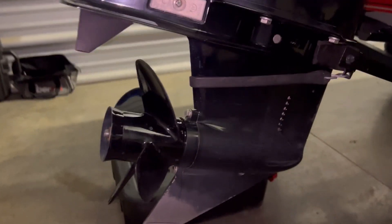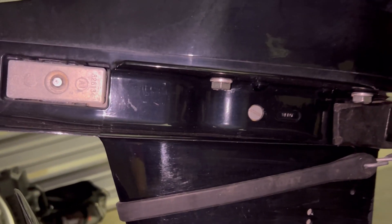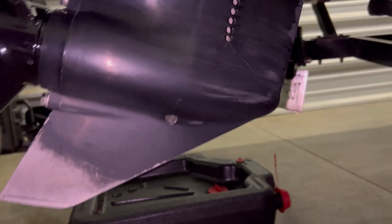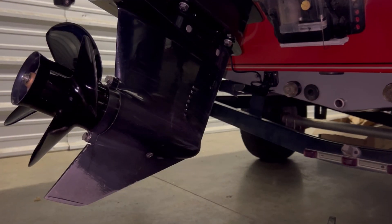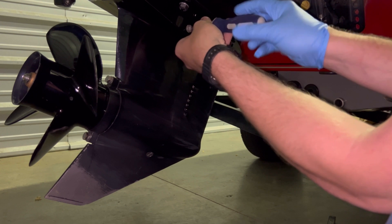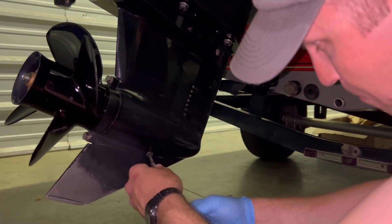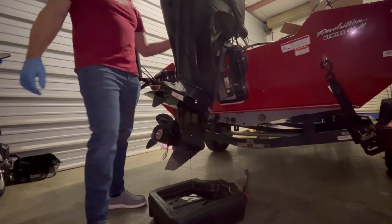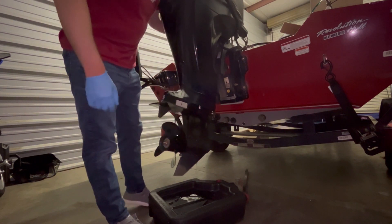I'm going to start out with my lower unit, changing that gear lube out. All it is on these Mercury 60s is that bottom screw and this top screw. You'll just remove those, let it drain, and then you're going to fill it back up. I'm going to start by removing this top one, then remove the bottom. You start trimming your motor down so that you can get that last bit of gear lube out of there.